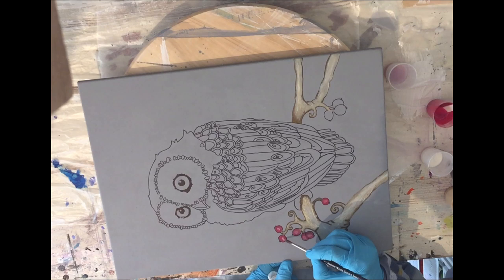Now adding the highlight on the berries as well — again using the white lily.